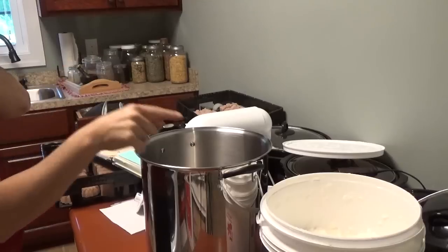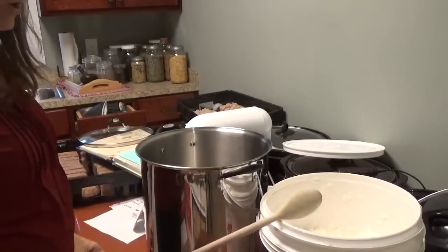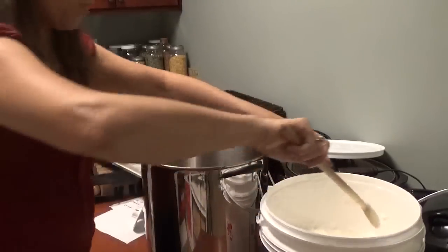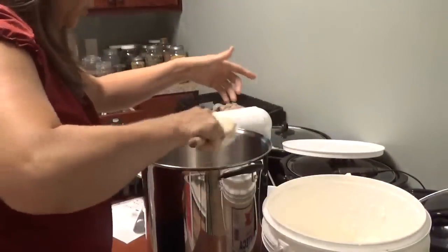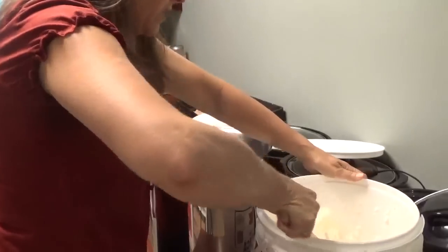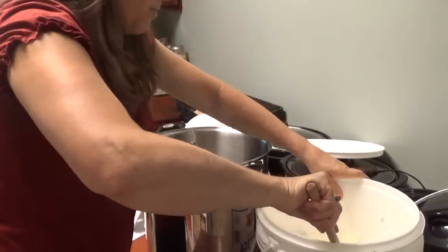I have my stainless steel pot here on the scale. I'm going to need six pounds of coconut oil — I'm doing a triple batch. I'll tare down the scale to zero and start putting it in. This coconut oil is really really cleansing. It does a great job at cleaning clothes. If you have something that looks dingy or you just can't get it clean, it works really well.